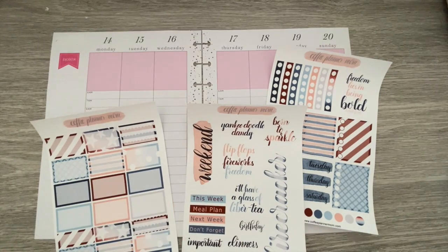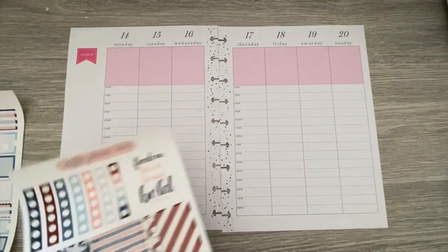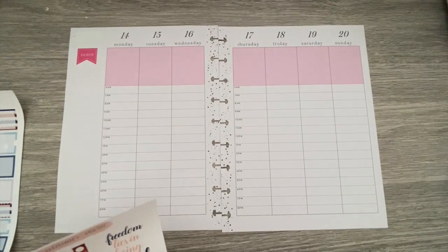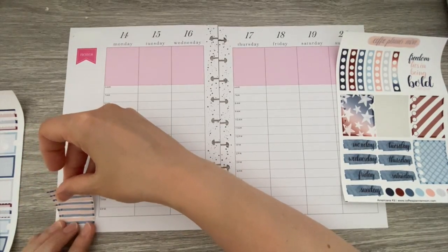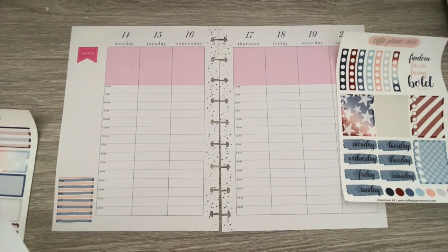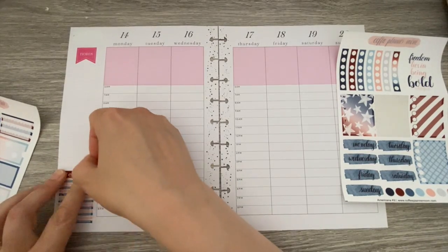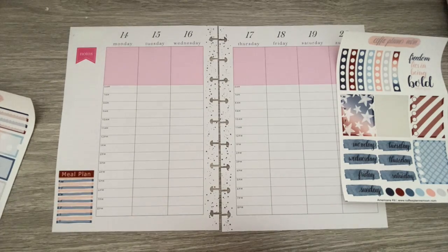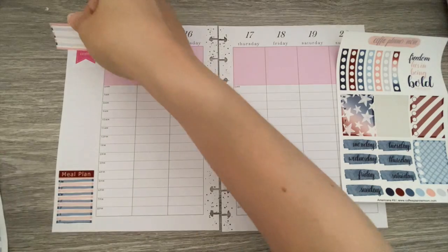I'm just kind of looking across everything. We do have lots of appointments this week. For those of you who do not know, my parents have officially moved in. So that part is done, which makes meal planning a little bit tricky because I'm used to cooking for 2 people and now I'm cooking for 4. And we all kind of eat at different times, so that's also super fun. I think I'll put this stripy guy up here so I can write June.